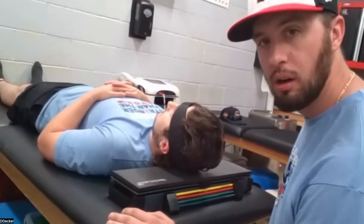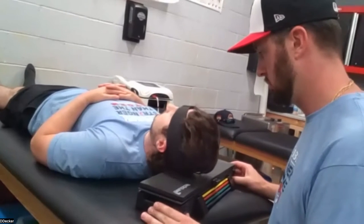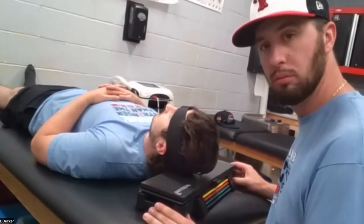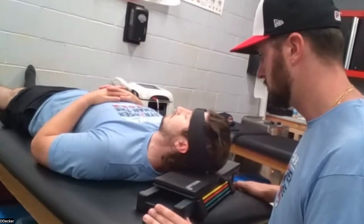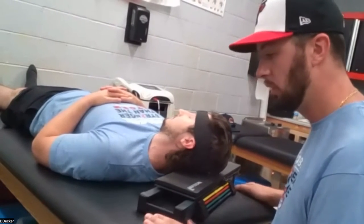I'll show you his side bending real quick. Levi, you can lower down. You're going to go right ear to right shoulder — so a side bend — keeping your head up. That would, of course, get the left trap stretched out.